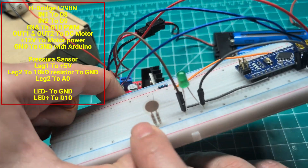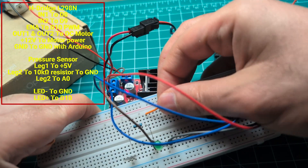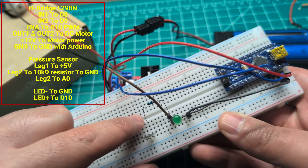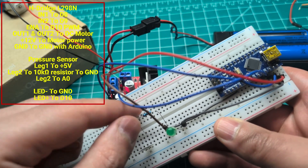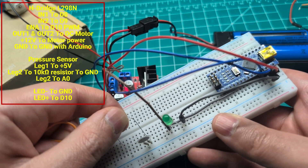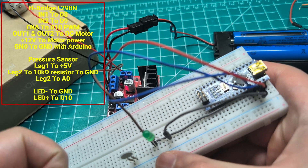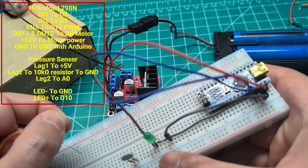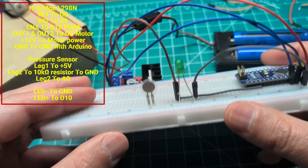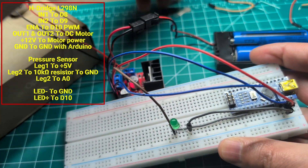So one leg goes to VCC, the second leg goes to pin A0, and that same leg going to A0 is also connected to ground through the 10k resistor. You can see that same leg connected to ground through this cable, and the other leg is just the voltage. That's the pressure sensor wiring — I'm getting an analog reading from it.